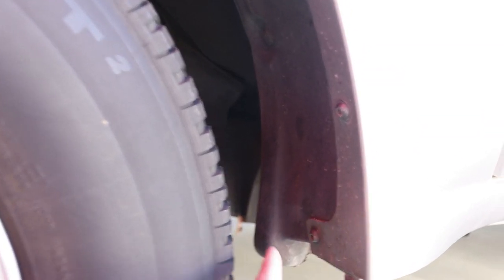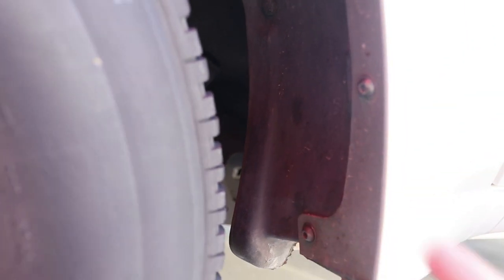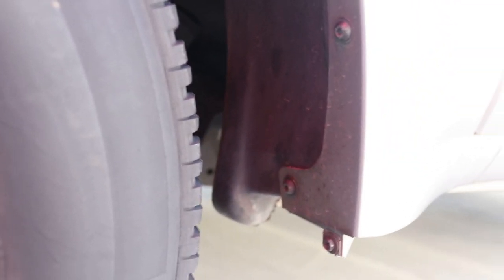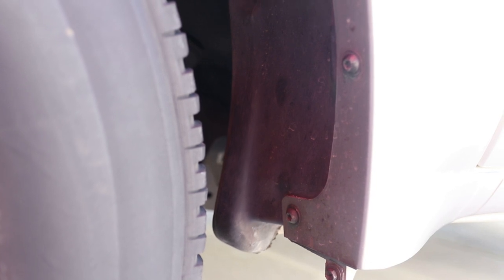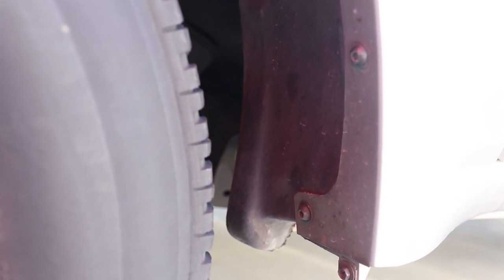Alright guys, as you can see here this is the back part of the front fender, and this part right here is pretty much covering the pinch weld of the vehicle. This is just plastic — similar to my Tacoma — and you can easily just cut it, which I'll do in a little bit. Once it's exposed you can do the same thing I did with the pinch weld of my Tacoma.